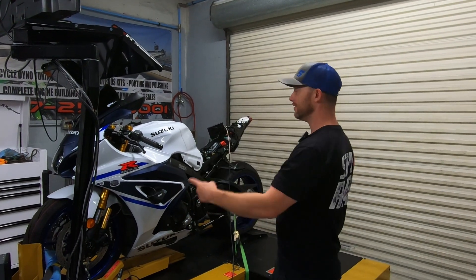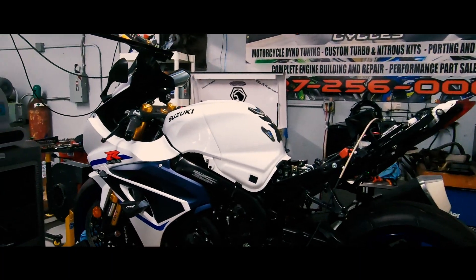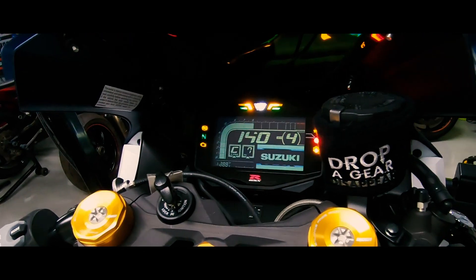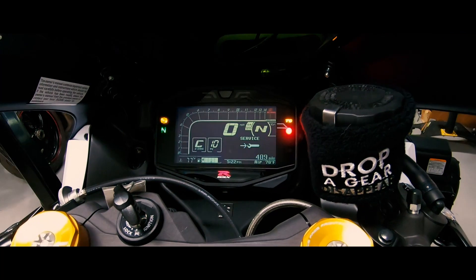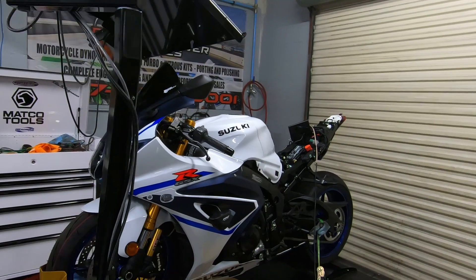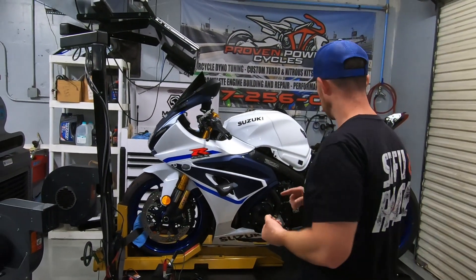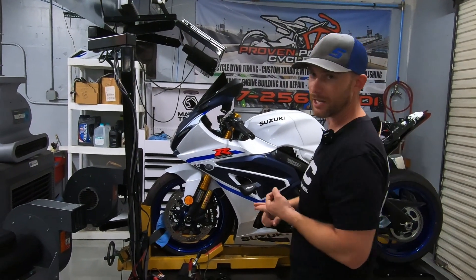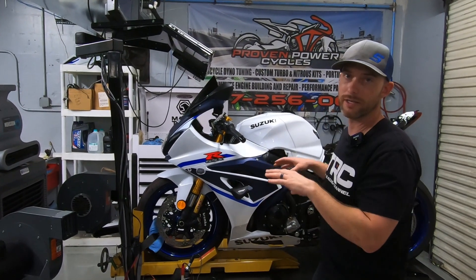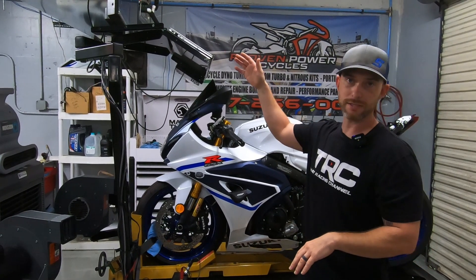Hey everybody, so today we got a 2023 Gixxer 1000. This one is 100% stock — same thing like we're going to do just like the other videos. We have a stock exhaust, stock air filter, stock chain and sprocket kit on this bike. It's a hundred percent stock, so we're going to see what kind of numbers the brand new Gixxers are putting out. We're going to do a few baseline pulls here.